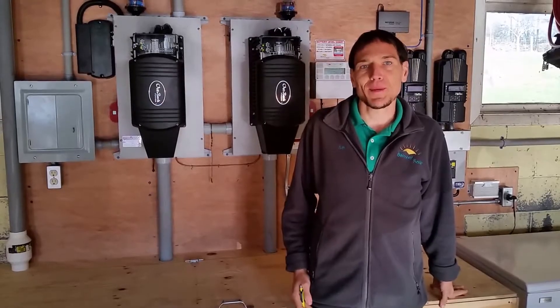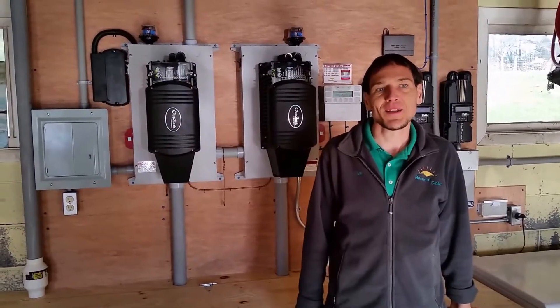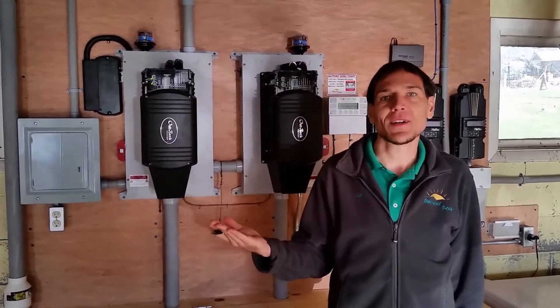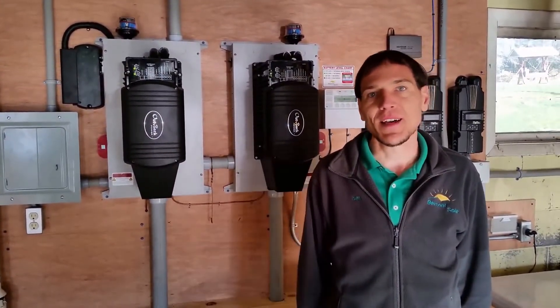Good morning. It's Ben with Belmont Solar. It's a wonderful morning here in Lancaster County — one of the first frosts, but the sun is coming out bright. This morning I want to show you a little bit what an off-grid solar power system is like.